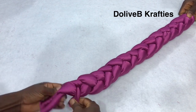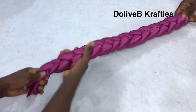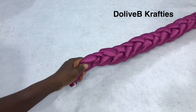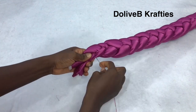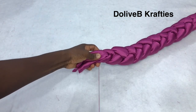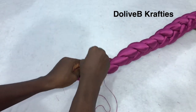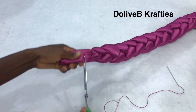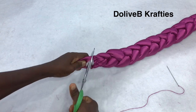When I braid it to the end, I'm going to use my needle and thread to secure the pieces together. Then I cut off the excess thread and the extra piece of fabric, and also take off the extra fiber we have there.